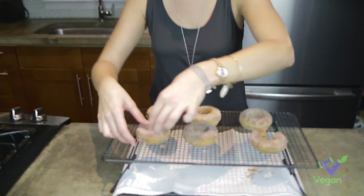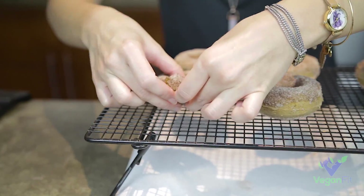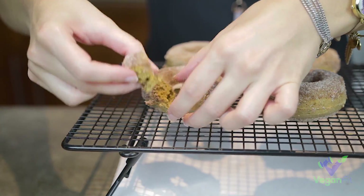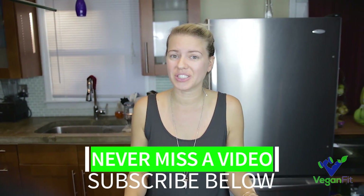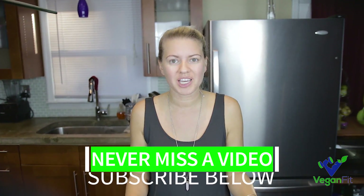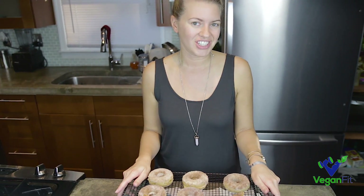So our donuts are cinnamon and sugared, and I'm going to take a little bite and give them a taste. That's really good. You can taste that pumpkin and the pumpkin pie spice, the sweetness from the sugar and that cinnamon flavor — very delicious. Josh is going to list the ingredients. Hopefully you guys will like these as much as we do. If you like this video, give us a thumbs up and make sure you subscribe.